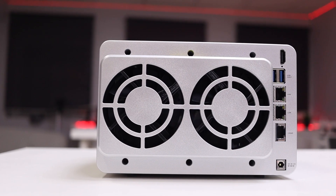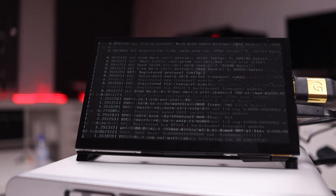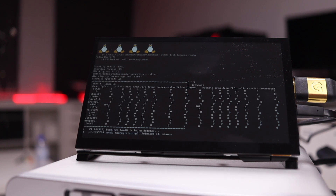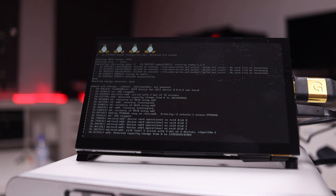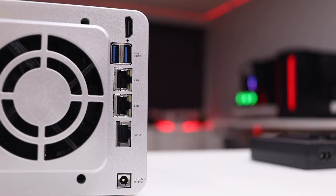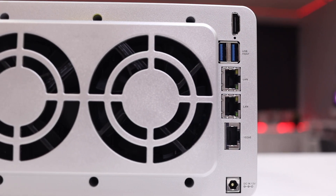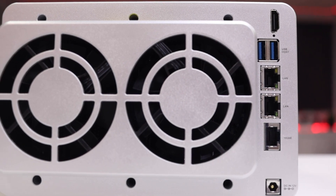In terms of connectivity at the back, there's an HDMI connection which I still need to explore — right now I only see lines of code from the Linux OS. I'll try to find out if a friendlier interface is possible. We also have two USB 3.0 ports, two gigabit connections for link aggregation, and the 10 gigabit connection at the bottom, plus the power input jack.